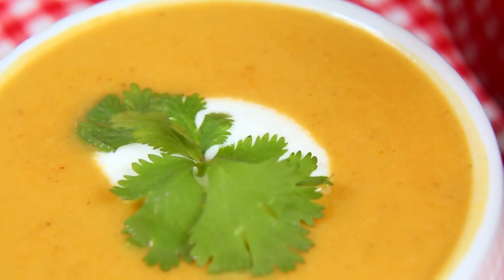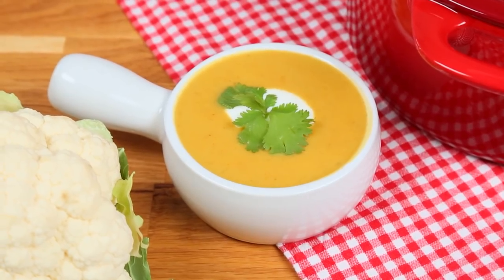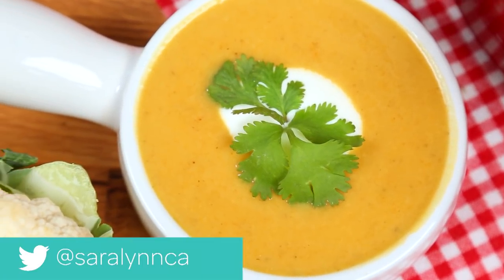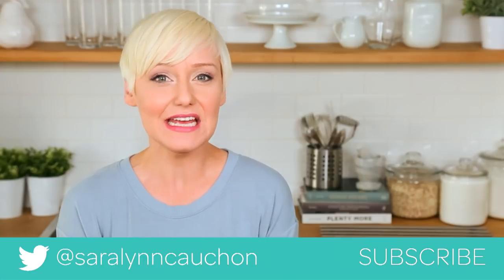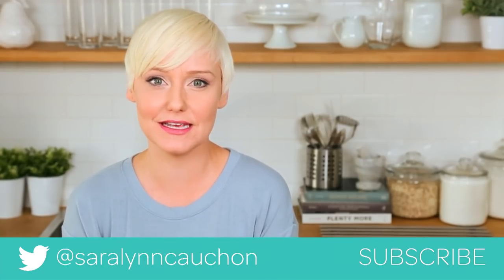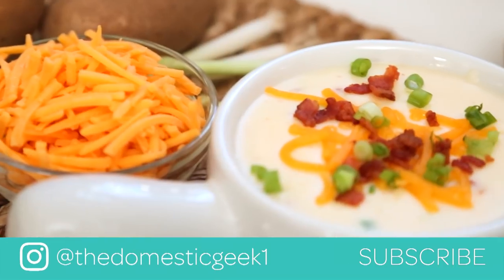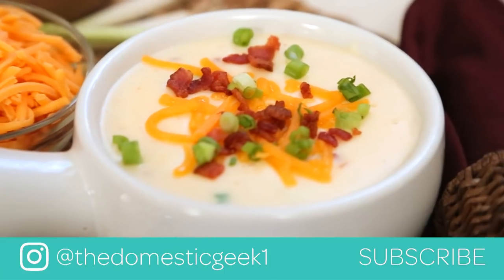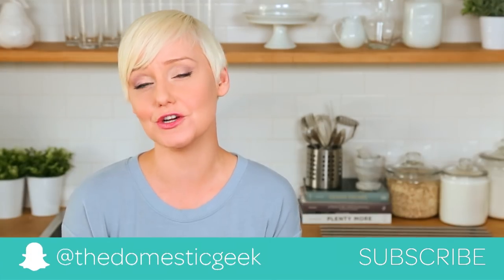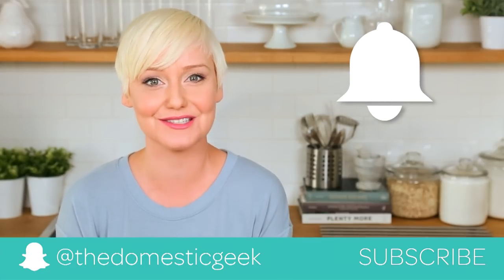I love serving it with a dollop of coconut yogurt for some richness and creaminess, and a little bit of fresh cilantro. Guys, this recipe is seriously good — I hope you will give it a try. If you do, be sure to tweet me, Instagram me, or Snapchat me a photo because I love seeing your kitchen creations. I've got loads of other great soup recipes on the channel — check them out in my soup playlist. And if you haven't already, be sure to subscribe and hit that notification bell because there is lots more soup deliciousness where this came from.